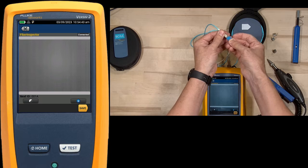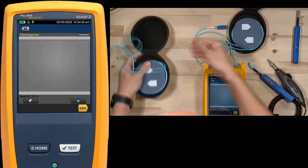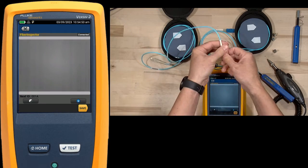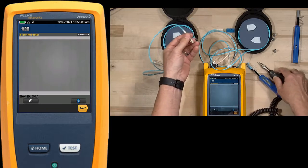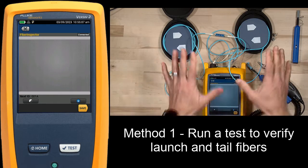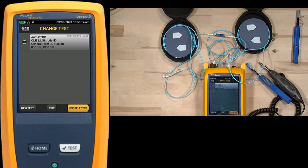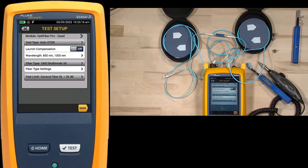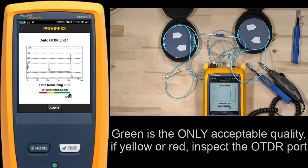We're going to connect that to the bulkhead connector. I'll grab my tail fiber - there's no difference between the launch and the tail, it's just which end of the connection it happens to be on. That tail fiber looks good, I don't even have to clean it, so I'll connect it to my bulkhead connector. Now there are a couple of ways to test our launch and tail fibers, and I'm going to go through both of them. One method: I'll go into my test with launch compensation turned off, so it will not assume there is a launch and a tail fiber on this connection. I'll hit save and go ahead and run a test.